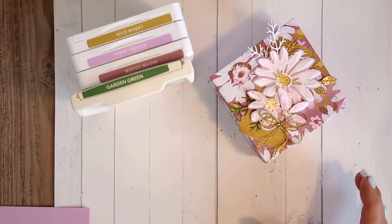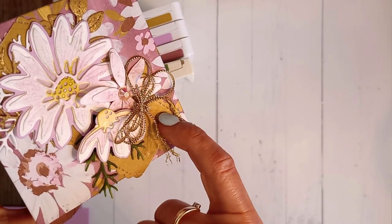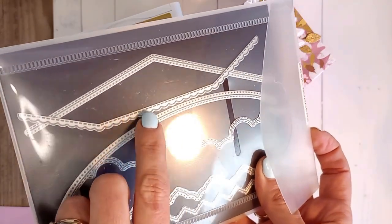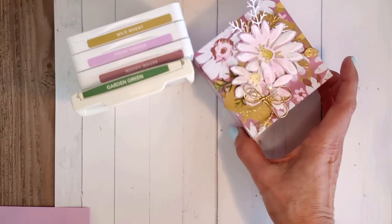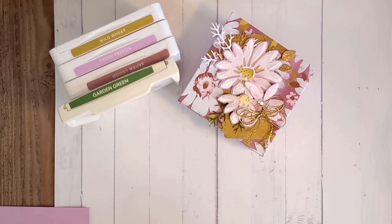If you look closely, I put some detail on this little piece of designer series paper using the Basic Borders stamp. There's quite a bit of detail work in this little box, and it's probably my own fault because I didn't do what I always tell my customers to do — take a photo when you've got your layout, then disassemble it and glue it together. I didn't do that, so the original looked slightly different to this.